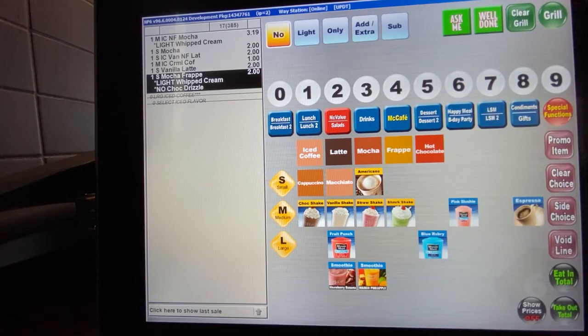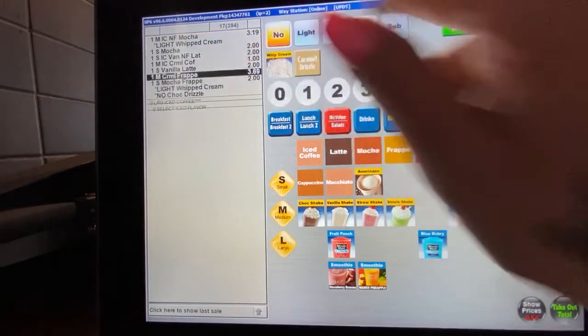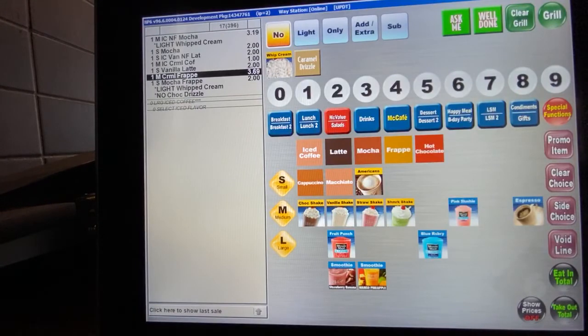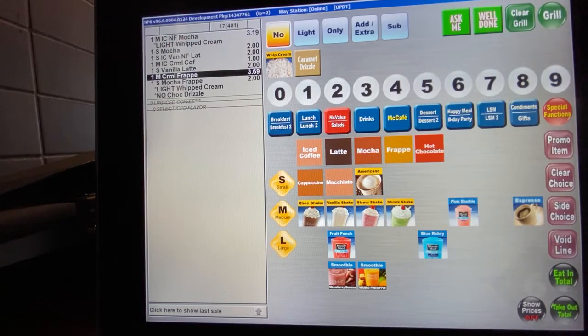Let's hit a medium caramel frappe so you can see how it works when you're picking a size. You go ahead and hit medium frappe, then hit caramel, and it's very simple — it comes up as one medium caramel frappe.